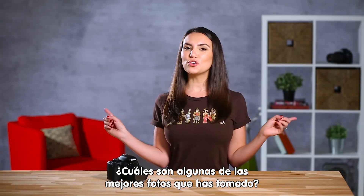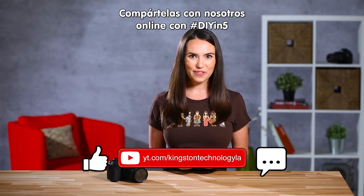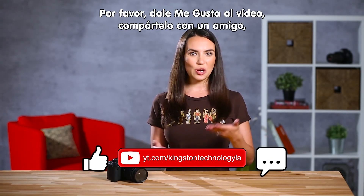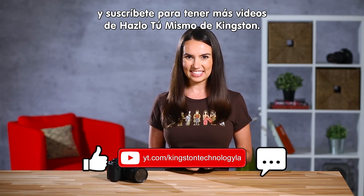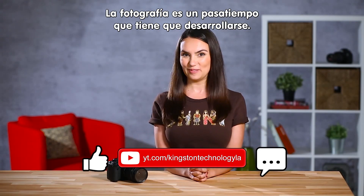What are some of the coolest pictures you've ever taken? Share them with us online with the hashtag DIYin5, or tell us your pro tips in the comments below. Please give this video a like, share it with a friend, and hit that subscribe button to see more DIY videos from Kingston. I'm Trisha Hershberger and remember, photography is a developing hobby.